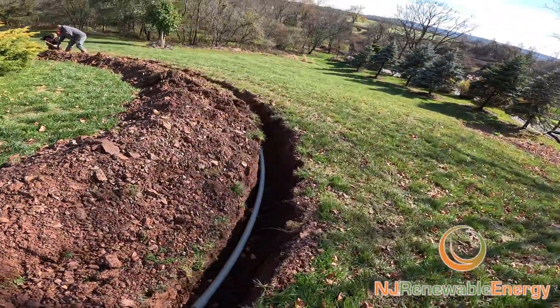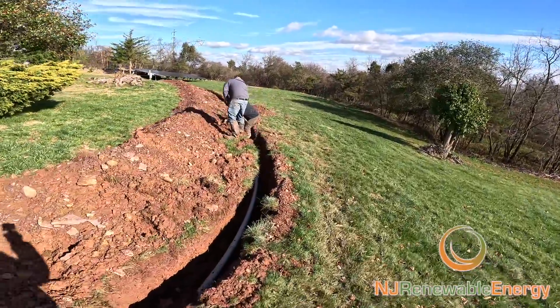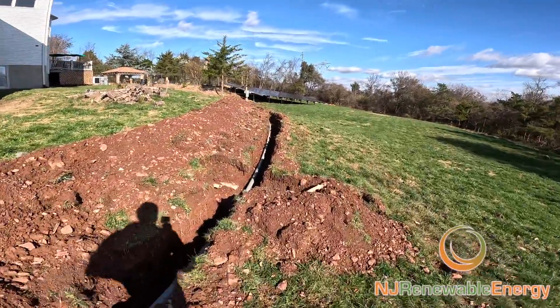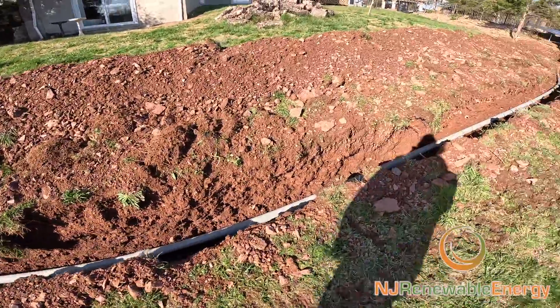We'll go around this side. The guys are just backfilling a little bit until we get an inspection — this way it holds the conduit down to the ground. Here again are some drainage lines that were struck. They'll all get fixed before we backfill.